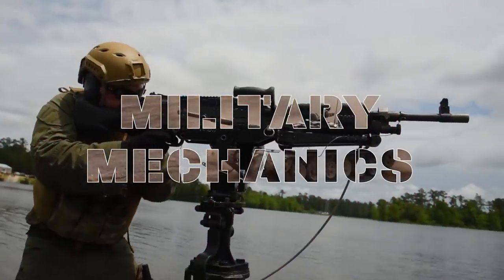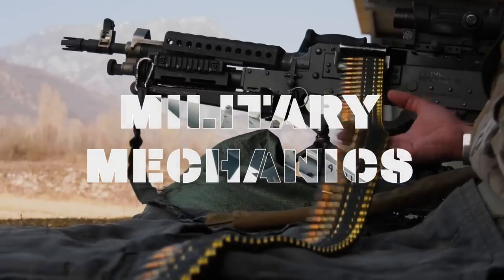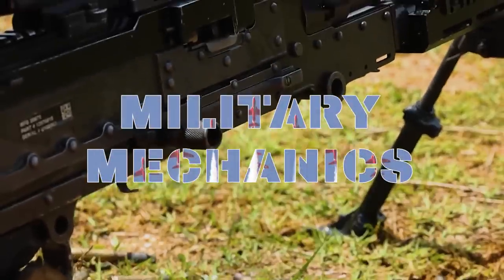This is Military Mechanics and today we will look at the M240 machine gun.